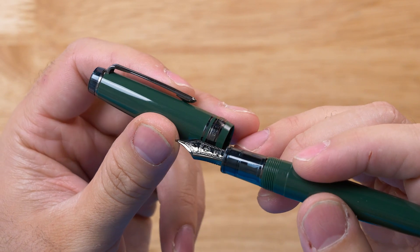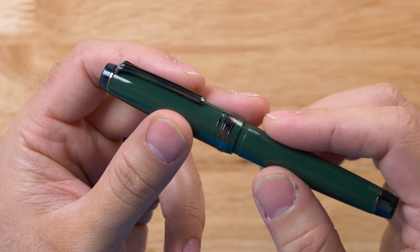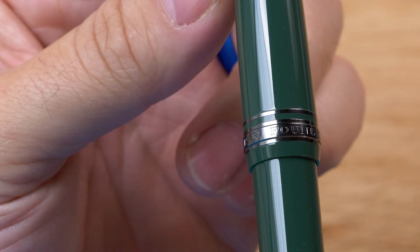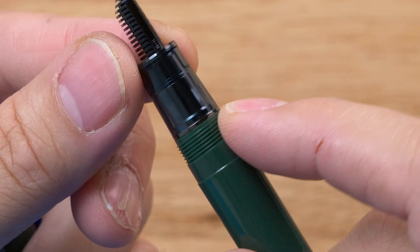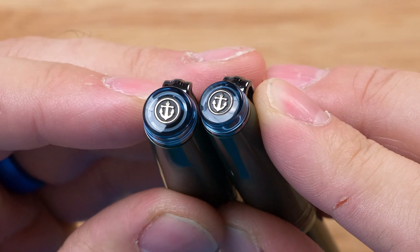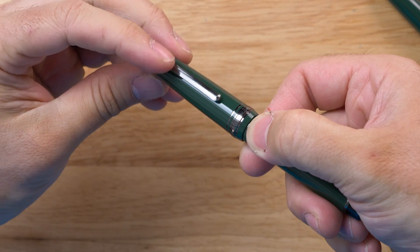It has black ion trim details on the center band as well as the grip and cap finial, and metal rings on both finials. The center band has 'Sailor Japan Founded 1911' in block lettering with an accent ring above it. There's a trim ring between the grip and the body threads and it has a tension clip with a tasteful accent. The fit and finish on these pens is superb. It has a Sailor anchor logo embedded in the cap finial. It's a screw cap with just under two rotations to uncap, and push-to-post on the back if you prefer to write with the cap posted.